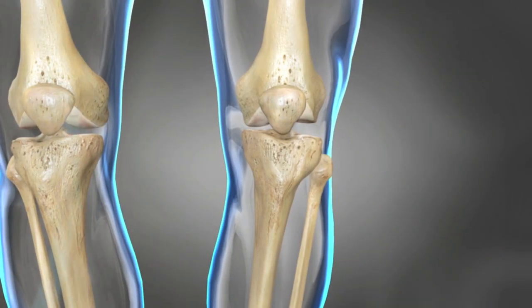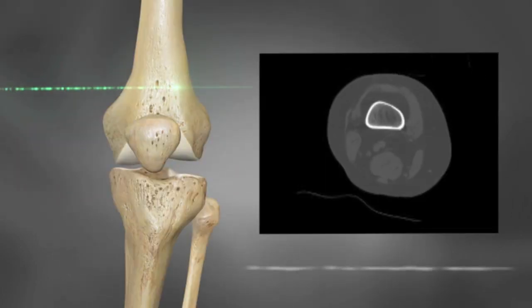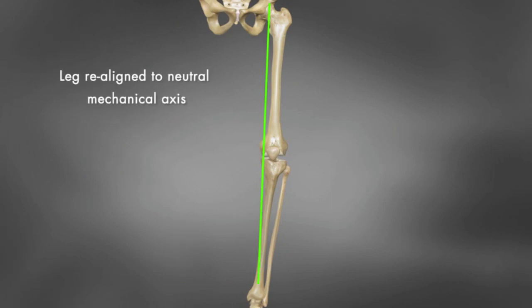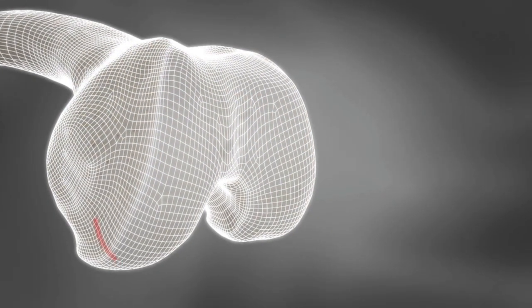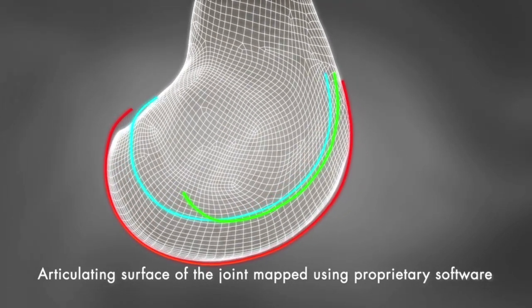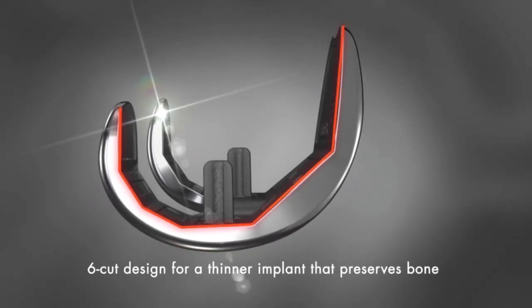We're really excited about the iTotal because it helps reconstruct the knee the way that the natural knee is, and not a combination of what everybody else's knee shape is. The patient has a CT scan done, and they take that information and use software that takes those values and reconstructs the new knee to be the shape that their knee used to be.